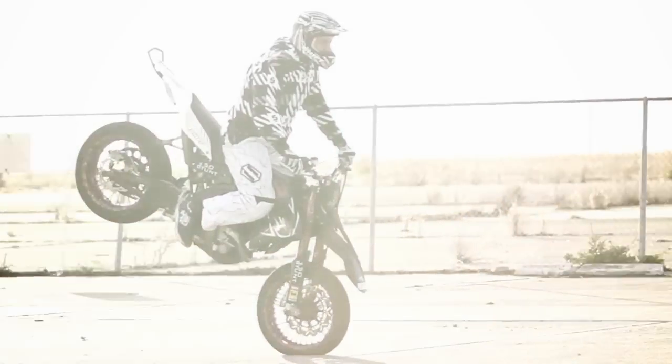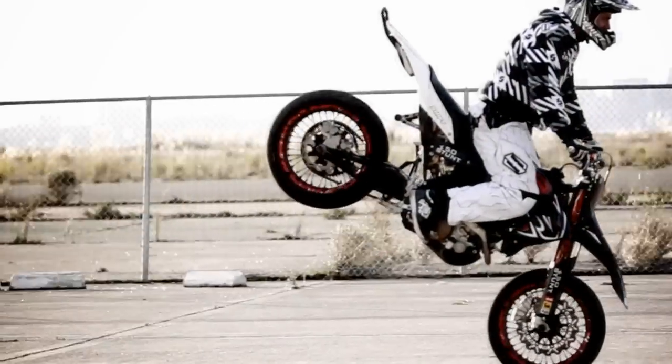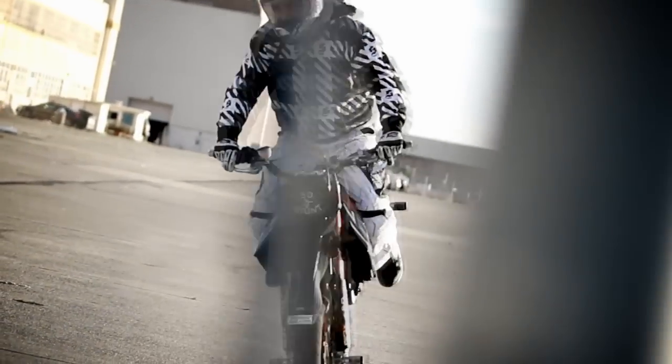The front brake on this thing with the Braking 320 millimeter rotor and the radial mount caliper — one finger will bring it up into an endo.